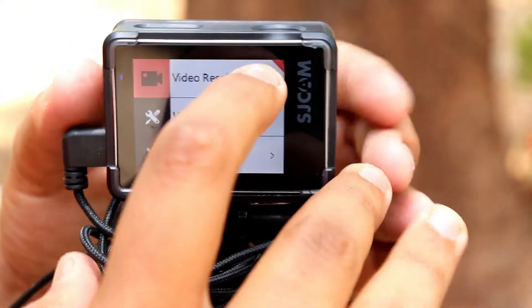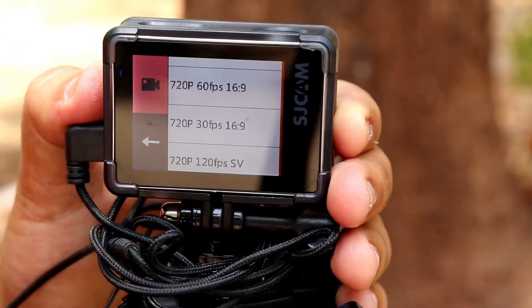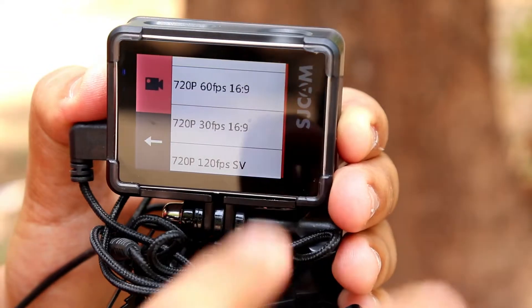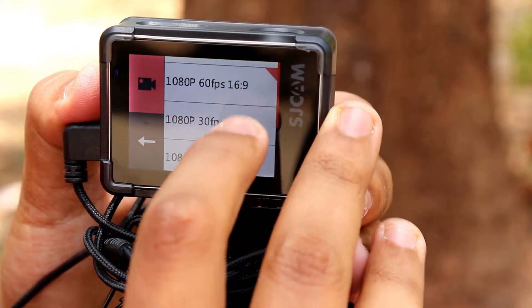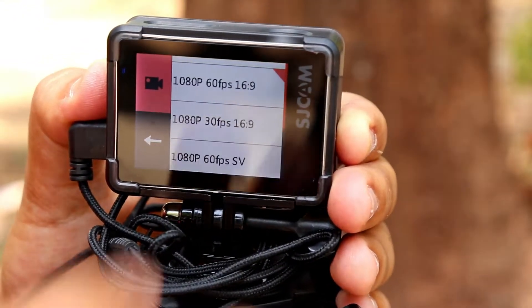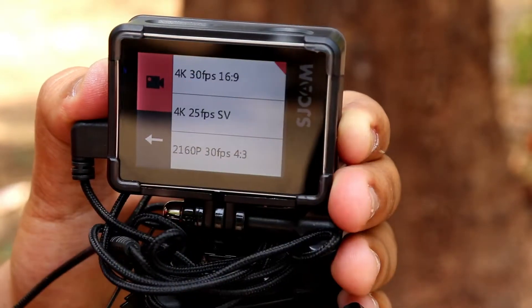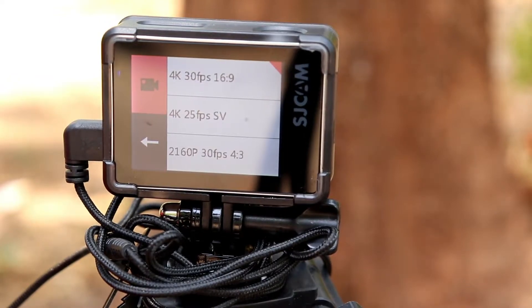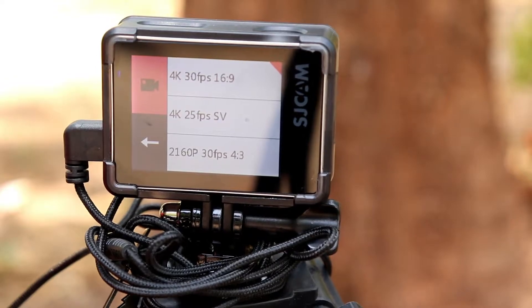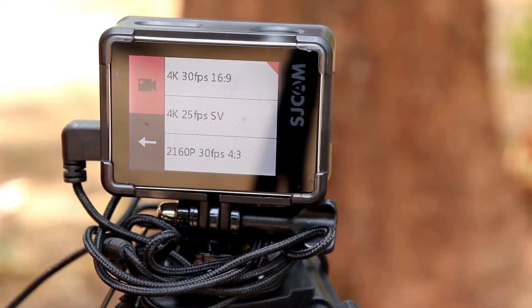The video resolution settings go from the lowest — 720p at 120fps, then 720p at 30fps and 60fps. For vlogging it's 1080p at 60fps, and the topmost setting is 4K at 30fps. This action camera has true 4K — it is not interpolated 4K, it is actual true 4K video.